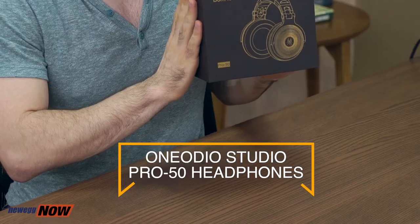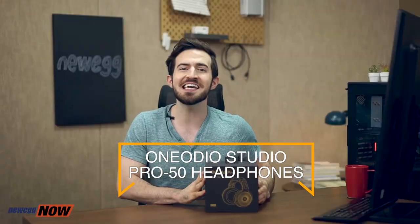Hey everyone, it's Kennen. Now some people believe that as far as music is concerned, it's all about that bass. So a lot of headphones these days are calibrated to really amplify the bass, which might be great if you're listening to hip hop or rap. But what about other types of music? What about if you're in TV, film, or music production? You need to be able to hear the sound as it naturally is. Enter the One Audio Studio Pro 50 headphones — the best headphones on the market that give a true low range, mid range, and high band set of frequencies.